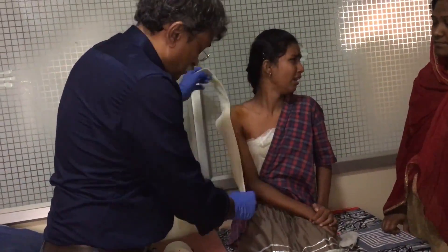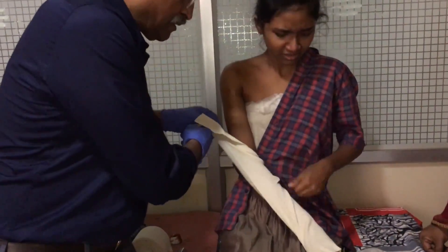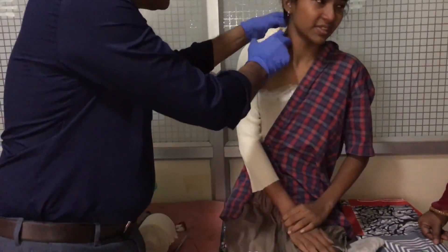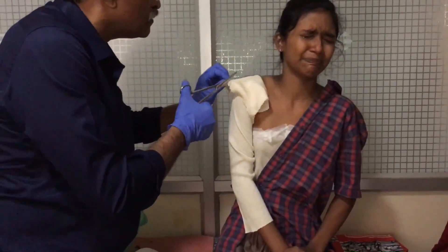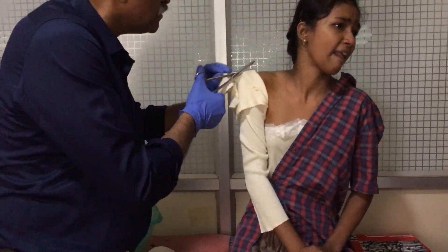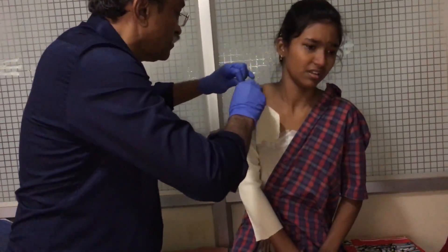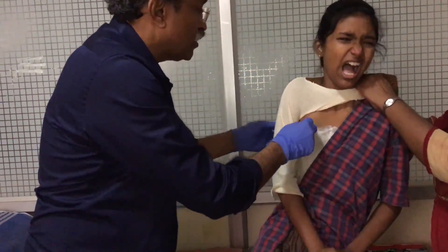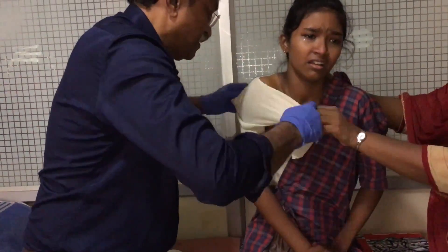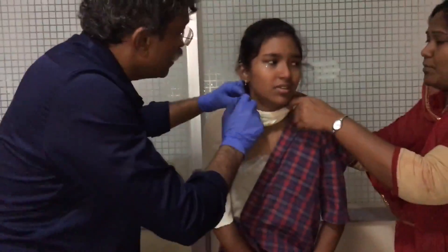An appropriate length of stockinette is cut; the upper half is split so that it shall be tied as a necklace around the patient's neck. You can see the look of severe pain on the face, which is gradually diminishing as the local anesthesia takes effect.